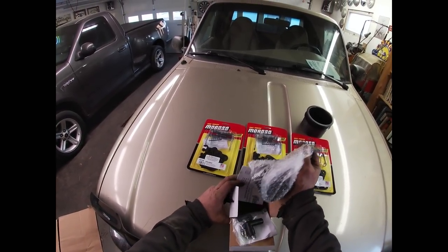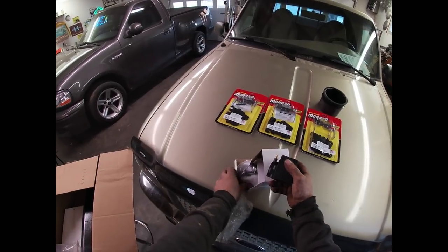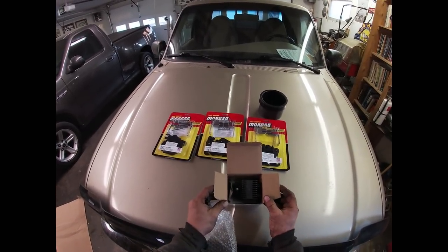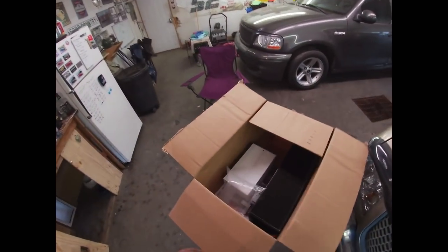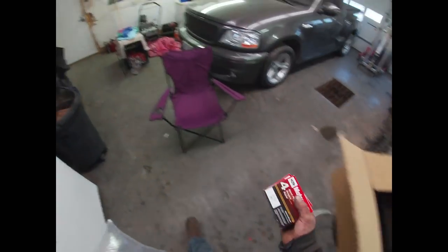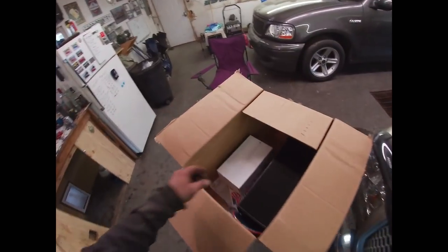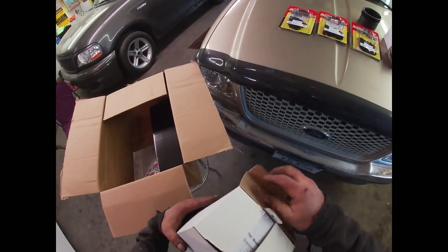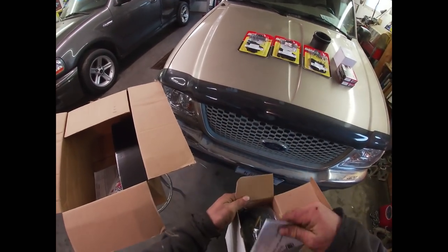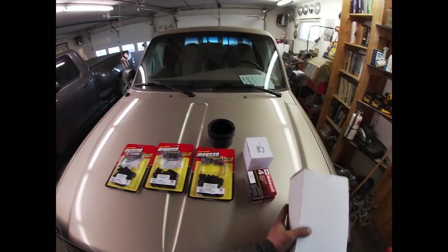Look at that - I've got a coil. I've been wanting to use one of these on one of my personal vehicles for quite some time. I've actually used them on several customer vehicles but never on my own. And more packing stuff. Spark plugs - those aren't particularly exciting but necessary all the same. And we have a set of spark plug wires - once again not terribly exciting but necessary.